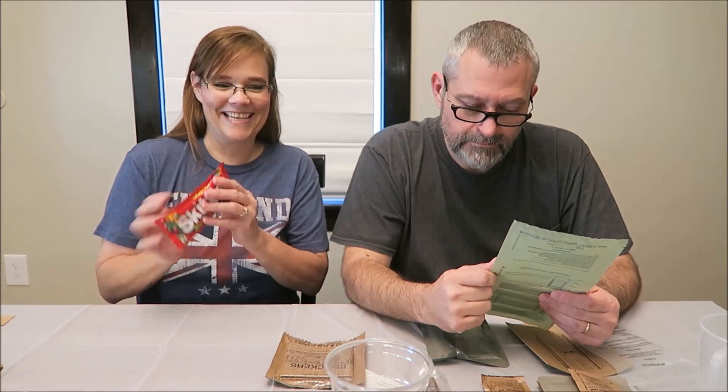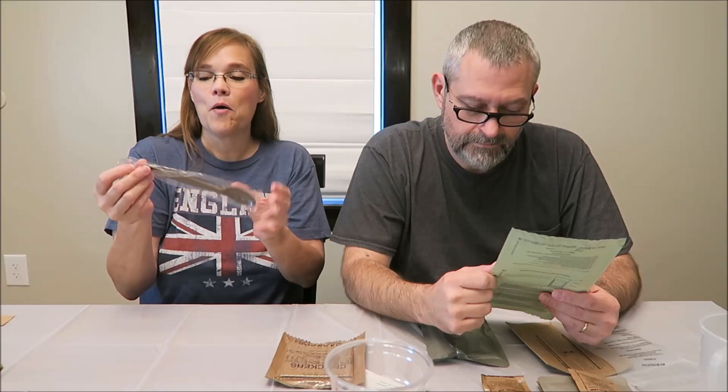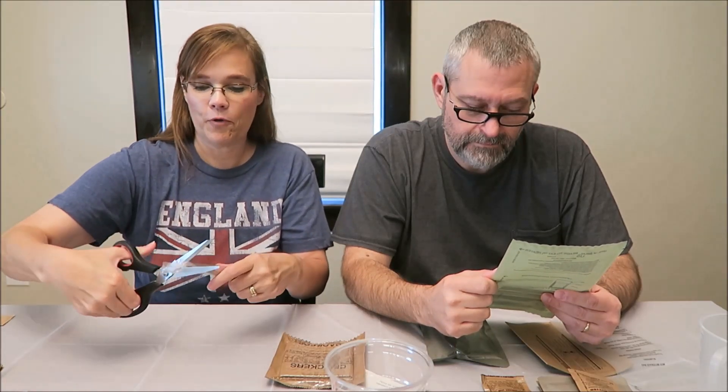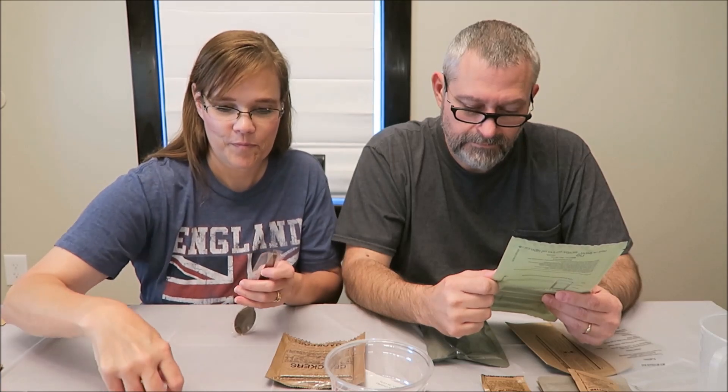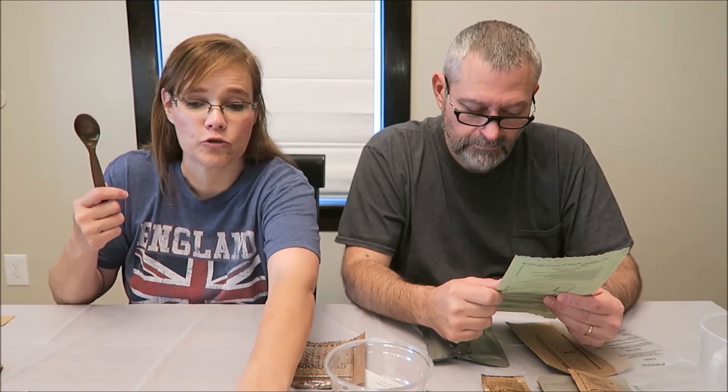We have noodles, which I'm excited about, and a lovely brown spoon — a beautiful brown spoon. I think it's pretty awesome. I bet you couldn't even get this shade at the Dollar Tree.